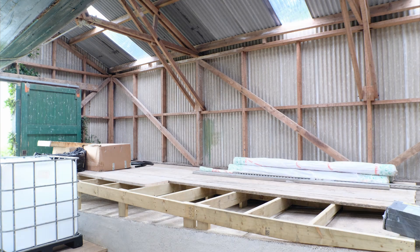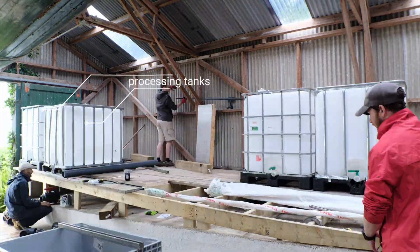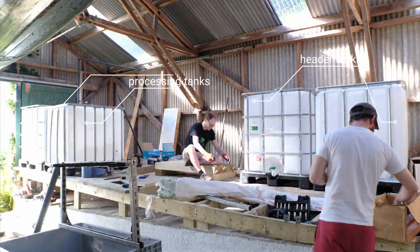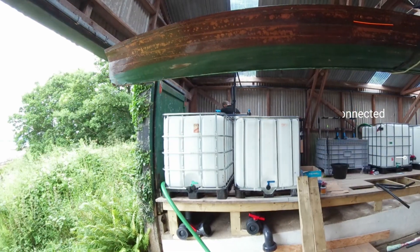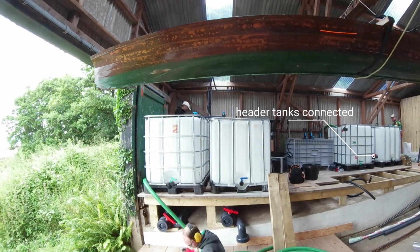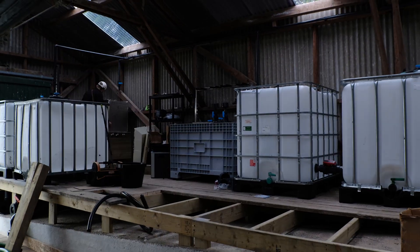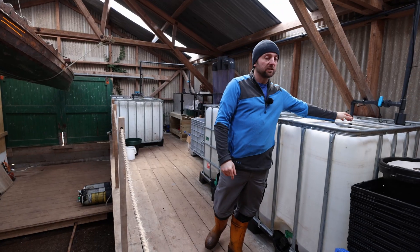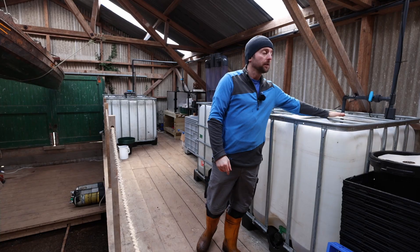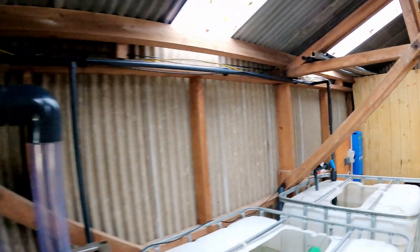Kit setup: you'll need four IBC tanks — two as the actual processing tanks and two as header tanks. Ideally you want the header tanks higher than the processing tanks so you can use it as a gravity-fed system, but if you don't have the headroom to do that, you'll need an immersion pump in your header tanks, with pipework running up and feeding to your processing tanks.